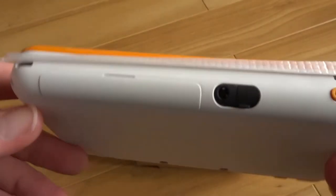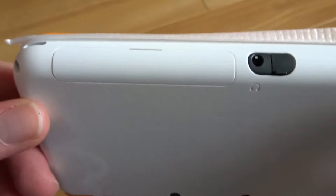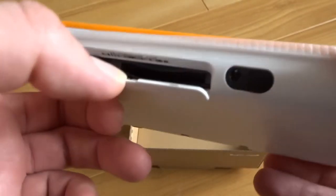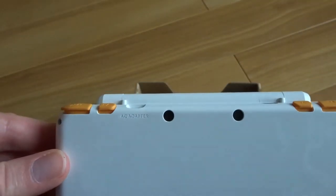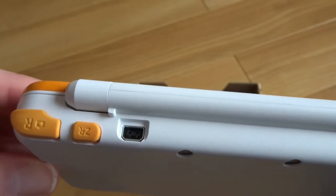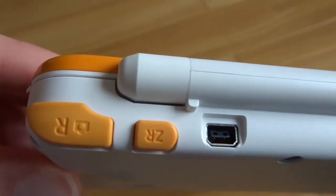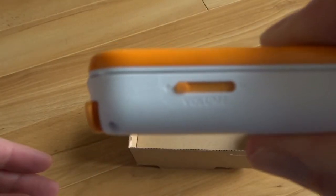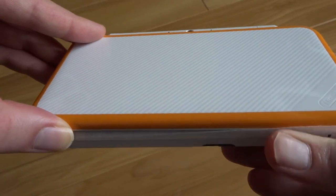Let's just have a look at the outside of it. There's your power button, headphone jack, and there's your slot for your memory cards or your game cards. They pop in there. You can see the back — two cameras there as well. There's your charging port, two shoulder buttons and the other two shoulder buttons, and then there is the volume rocker on the side to turn the volume up and down.